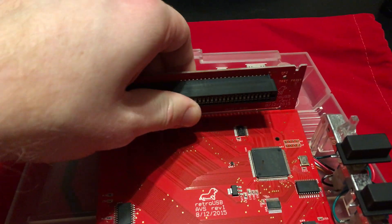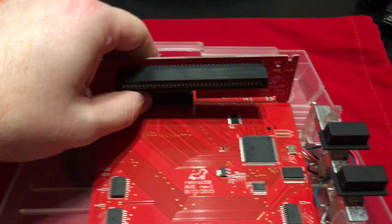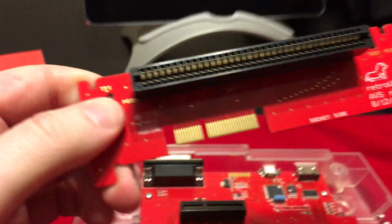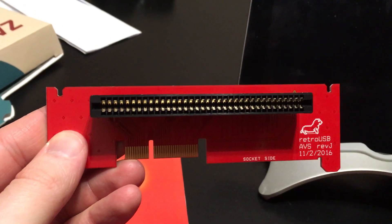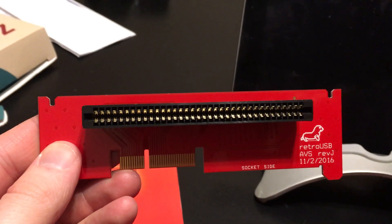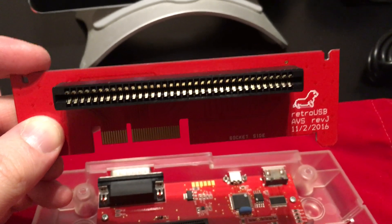To replace this, all you have to do is open it up and pull the existing one out. This one you can see is dated 8-12-15. On their web store they sell a replacement one and pretty much just give it away — I think it cost me like $1 or $2 plus shipping. But this one's dated 11-2-16, and it's supposed to be a lot better at reading NES cartridges.